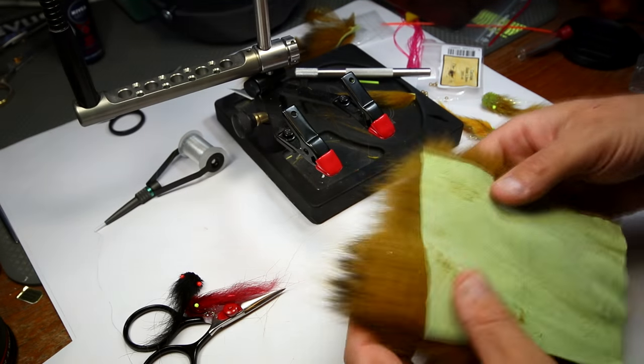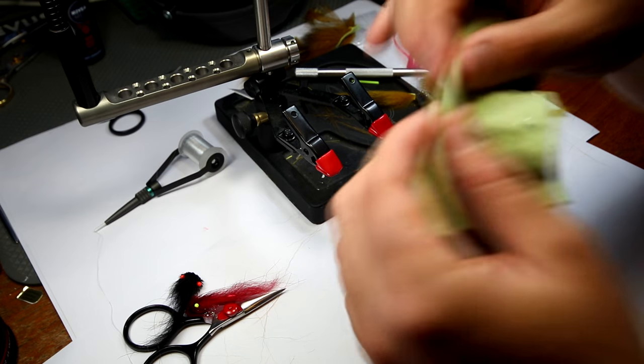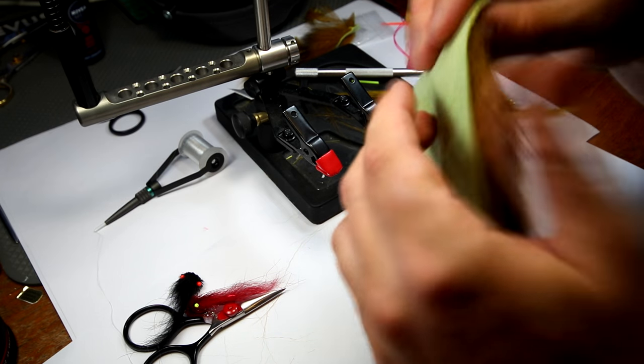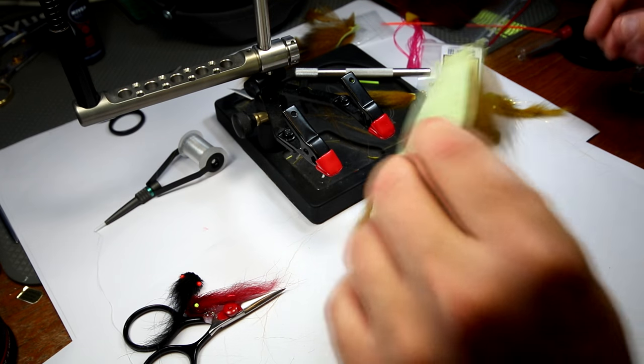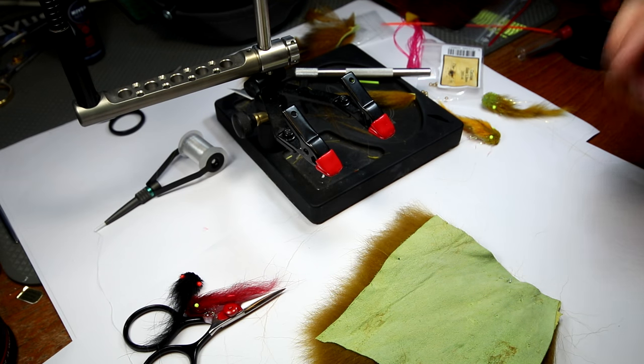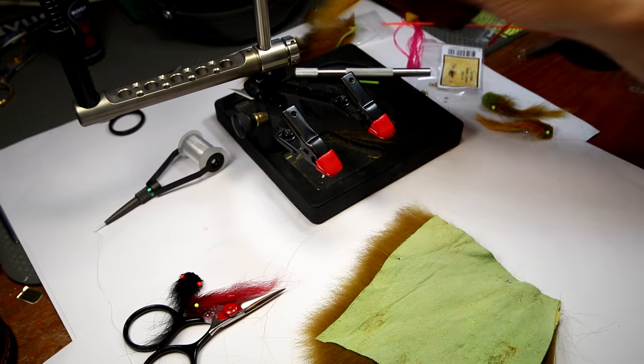I'm going to show you now how to make a wing like this from these furs from Futurefly. The quality of the Futurefly skins here is just absolutely phenomenal, absolutely exceptional. The most important reason is that the skin here, the leather here, is so absolutely marvelous and thin, which makes it easier to actually do these flies, and also it will give your fly a lot more movement in the water.